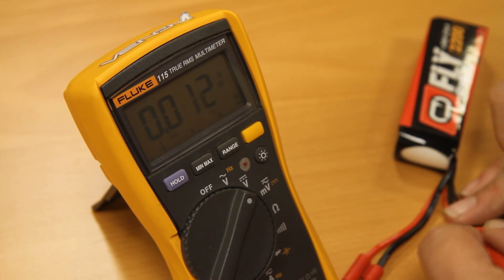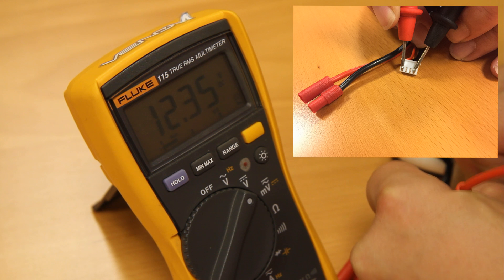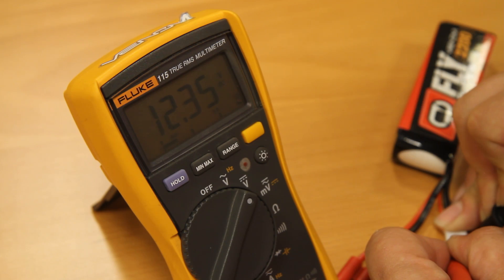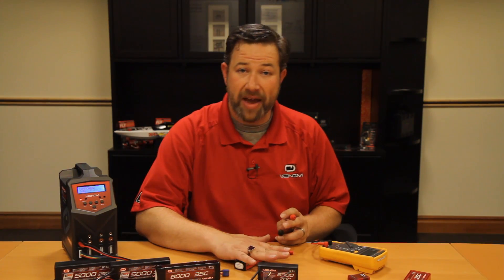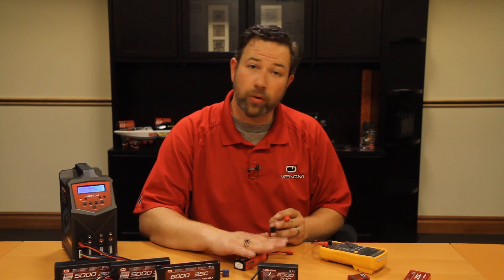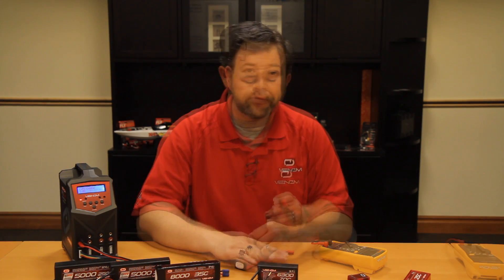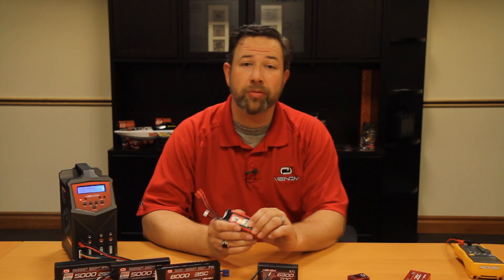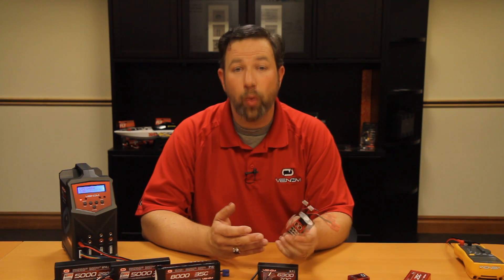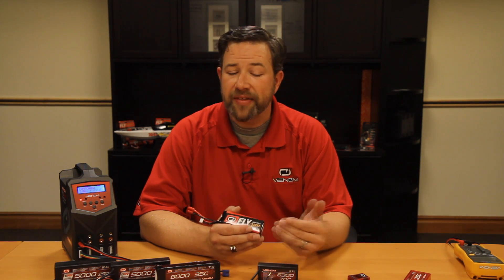You can also press on the first and last space in the balance connector to confirm — we've got 12.35. This tells me the battery is healthy. The cell voltages are within the optimal range and the battery could be charged or discharged depending on what you want to do. Identifying cell voltages is very important because it tells you about the overall health of the battery. If one of the cells is below the safe voltage — below 3.2 volts per cell — you'll want to reach out to our customer service department so we can help determine exactly what's going on.